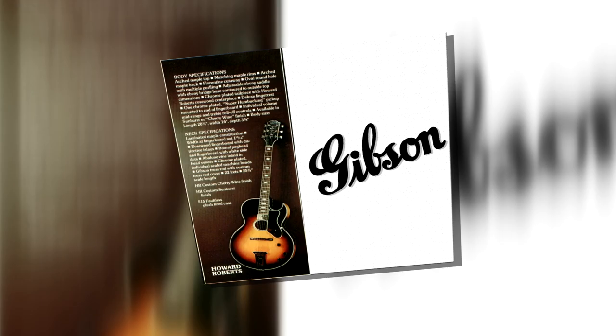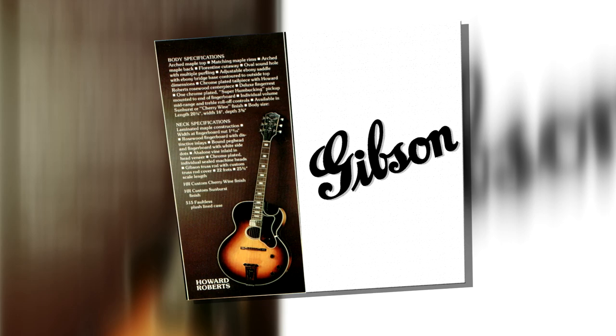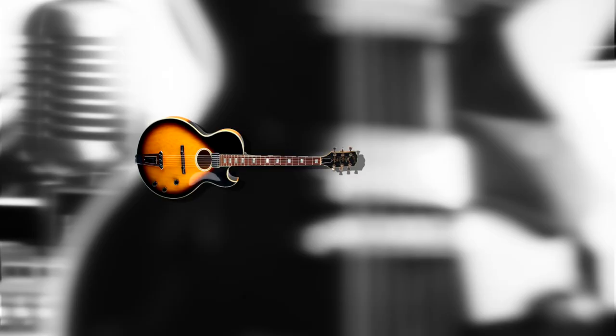In the 1970s, Gibson issued two Howard Roberts models: the Howard Roberts Custom and the Artist. In 1979, Gibson introduced a Howard Roberts Fusion.